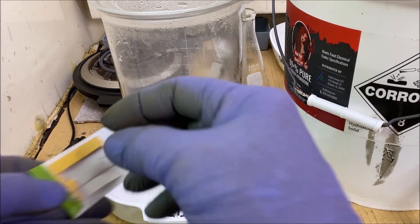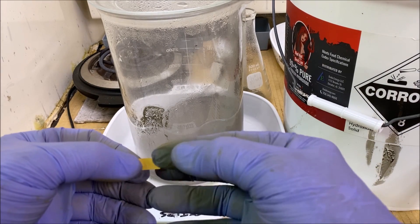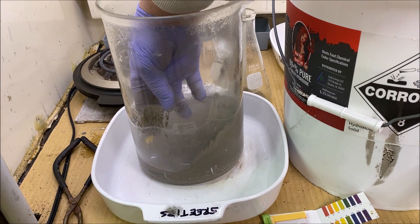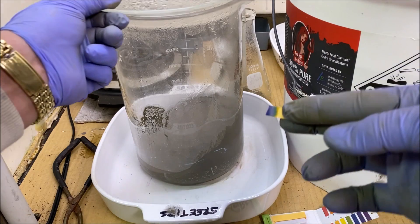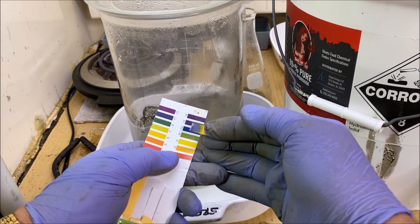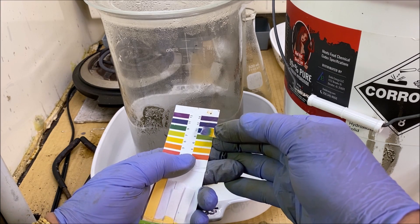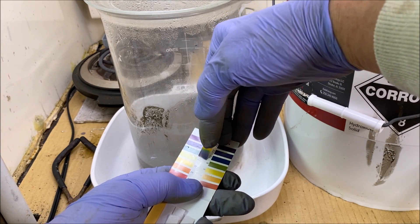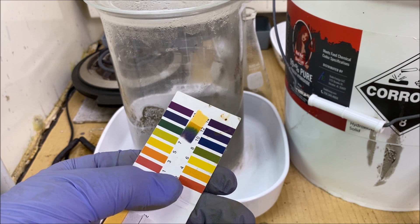I've rinsed the silver multiple times. I'm going to get in here with a pH test strip and test some of the rinse water to see where we're at. As you can see by that color, we're still between eight and nine, so we still have more rinsing to do.